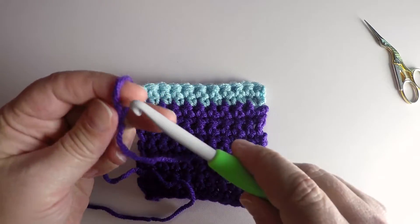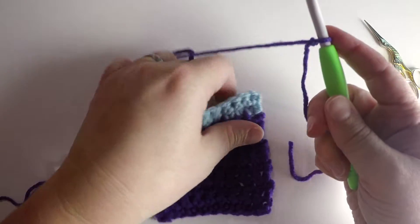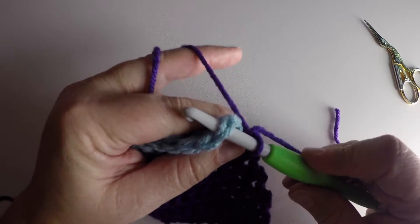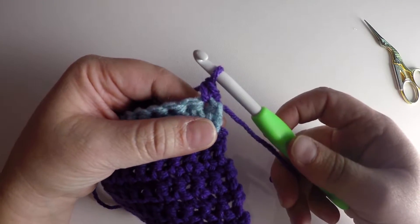Insert your hook — make sure this is the loop that's moving — then insert your hook into the stitch where you want to join the new yarn, and pull up a loop, then pull through two loops for your single crochet stitch.